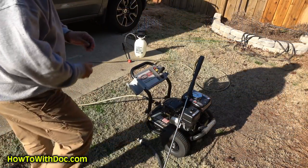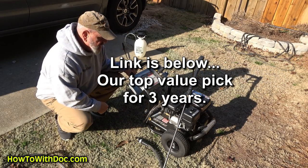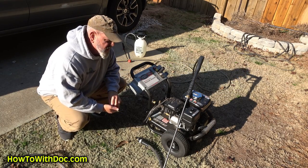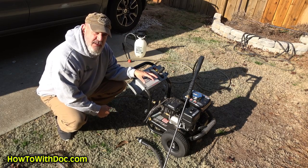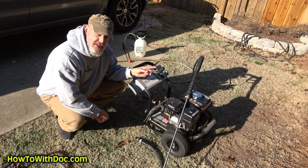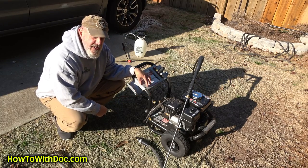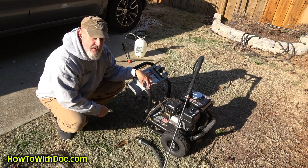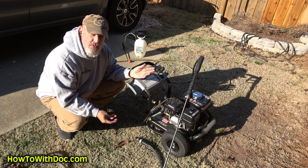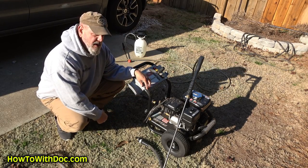Let's talk about the unit real quick. This is one of my favorite units — the Simpson 3300 2.5. I'll link to it in the description below. They also have a smaller version that cleans just as well. I have both here and the smaller one at the beach house. We have tested these units for years and this is our number one choice for value. Simpson actually makes a lot of the pressure washers for many companies you'll see, like Northern Tool — Simpson is the one producing those pressure washers.